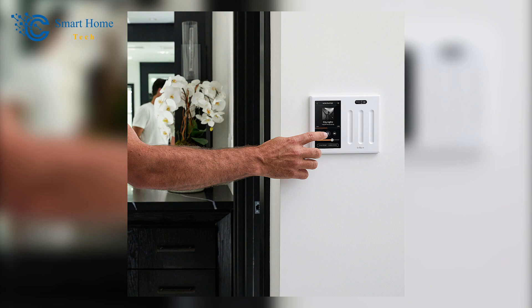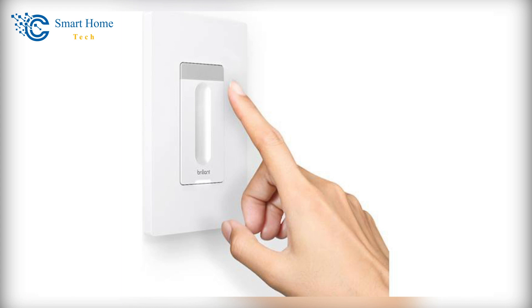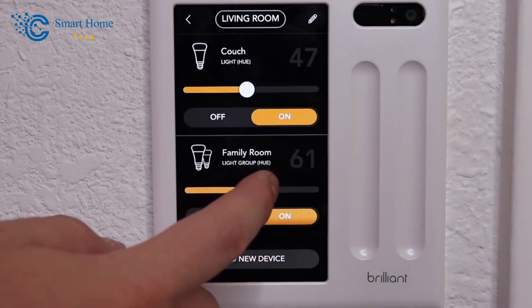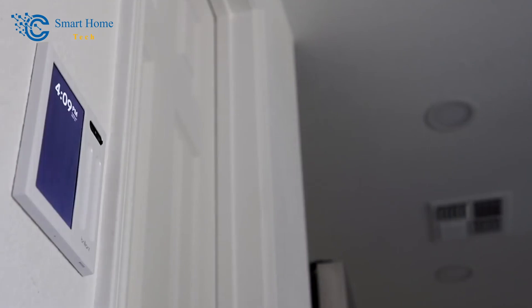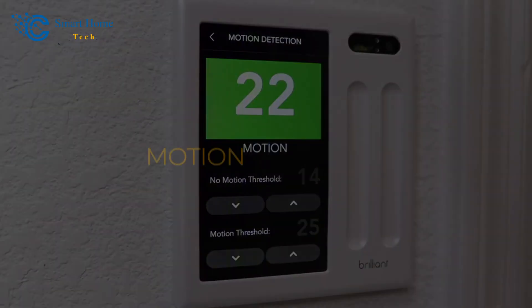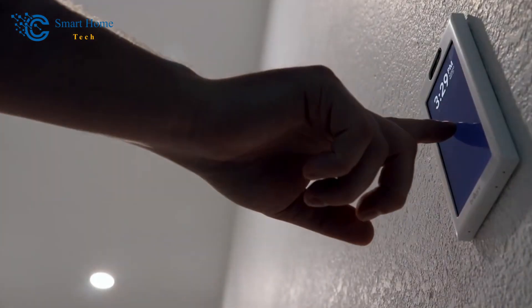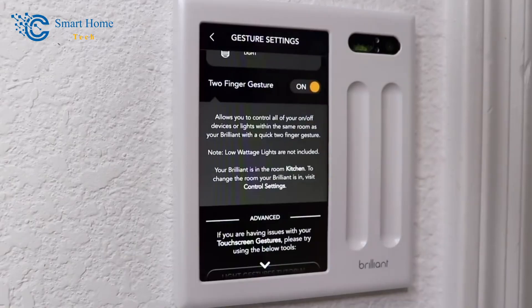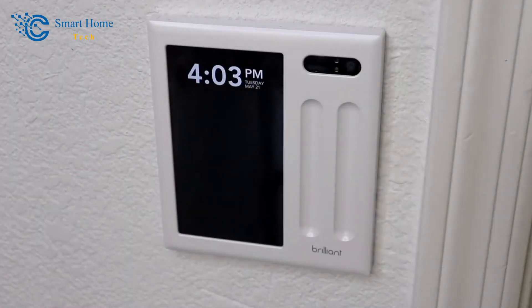Once the motion settings are fine-tuned and the scenes are set up, the system will work well on its own. For example, a motion setting dimmer switch in the main bathroom can make the lights turn on and off immediately when you enter and leave the room — a great idea for kids who forget to turn off lights. You may not touch the switch for weeks. Also, the bedtime scene automatically lowers the brightness of that same light to 10% at night. But if you don't want to use motion tracking, you can control Brilliant switches the old-fashioned way by sliding your finger up or down the panel to change the lights.